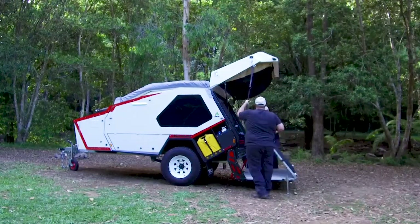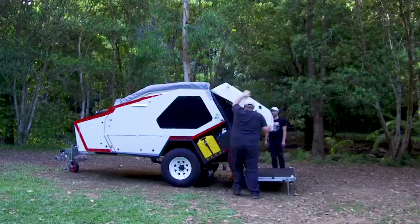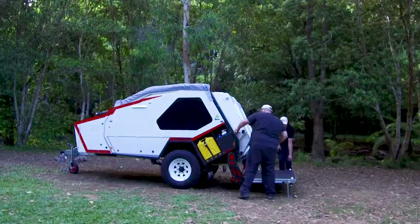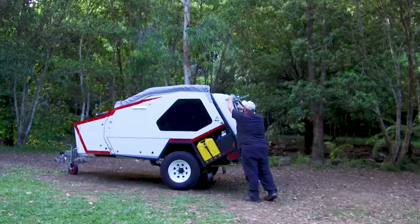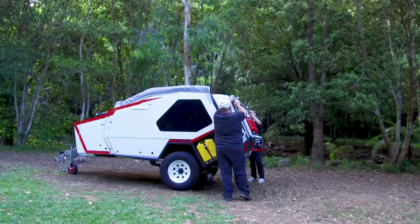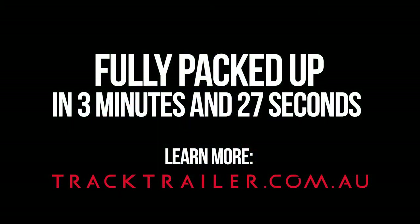At this point, the side catches need to be done up and that will ensure the deck doesn't unfold when it's being packed away. That's the first thing you see happen here. The deck is then folded onto the back, the over-set of catches are done up, the legs are stowed away and we are now complete. That was a full pack-up of a van in three minutes and 27 seconds.